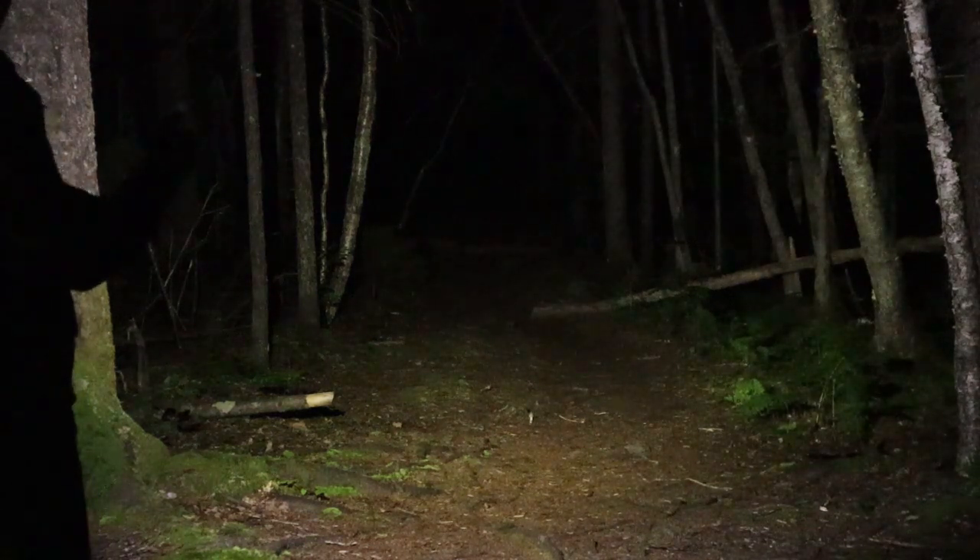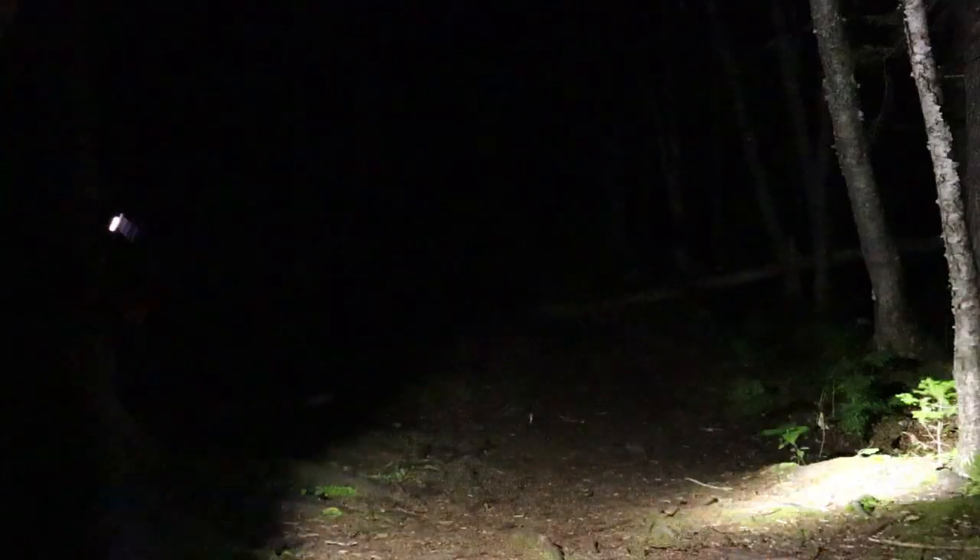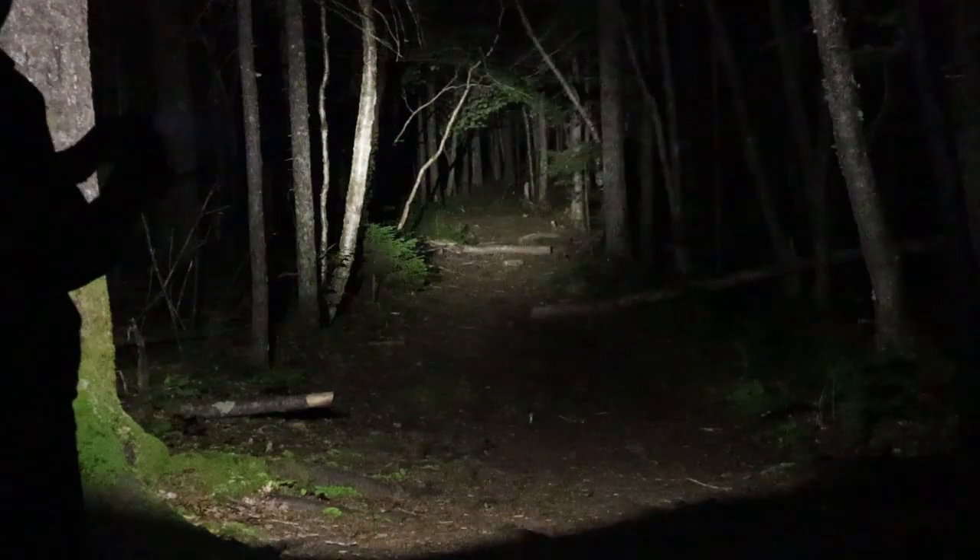Just before we close this video, I'd like to go over my thoughts — the pros and cons for the ThruNight Thrower. Starting with the pros: right up front, it has to be the value you're getting with this light. At $20 on average cheaper than the ThruNight TH-30 V2, you're getting a great deal of light for the money.